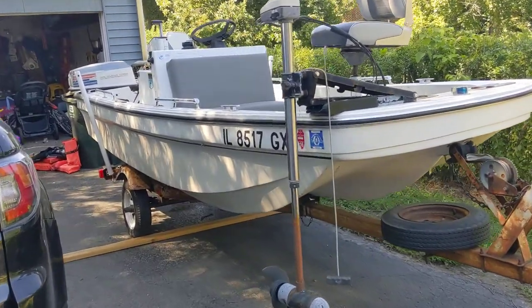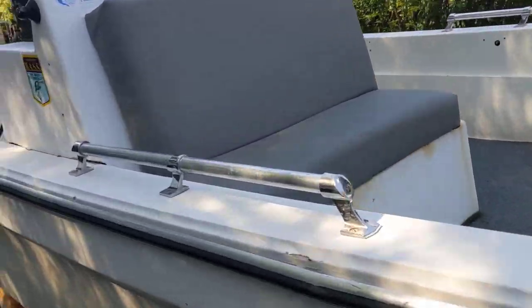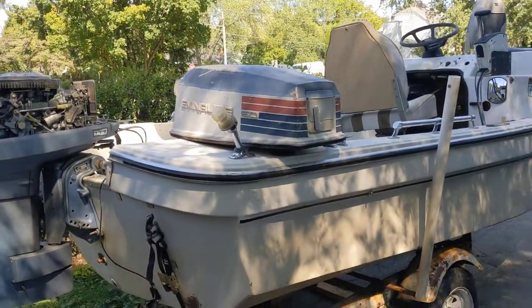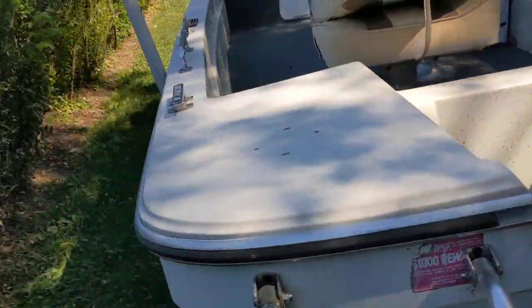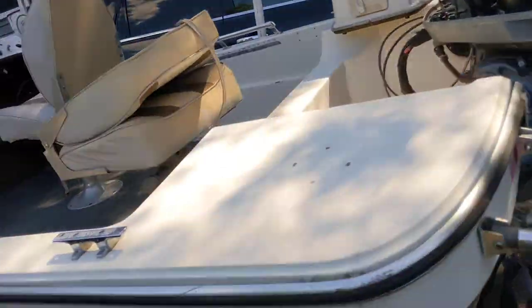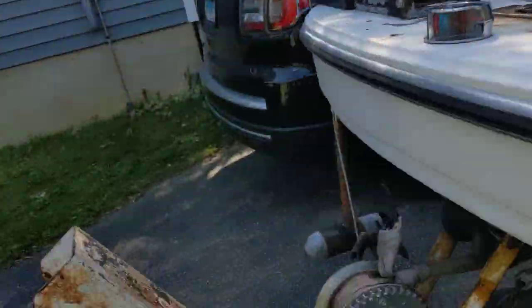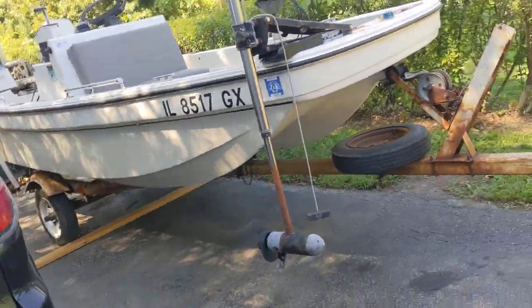This is an 80s Clipper Craft tri-hull boat — kind of looks like a Boston Whaler, and people ask me if it's a Boston Whaler all the time, but it's not. It's got a 70s 50-horsepower Evinrude on there, three seats, and a 28-pound thrust trolling motor.